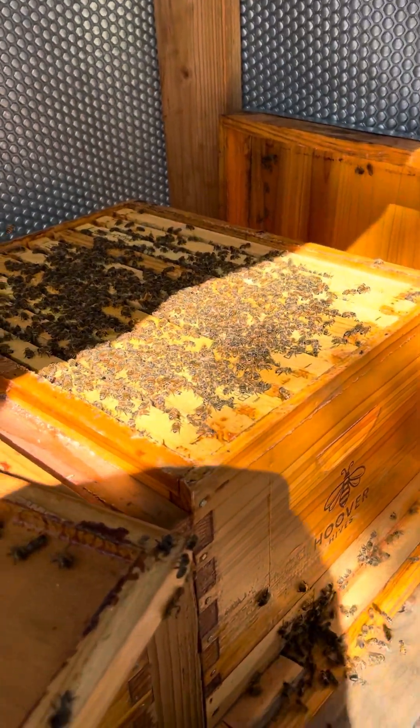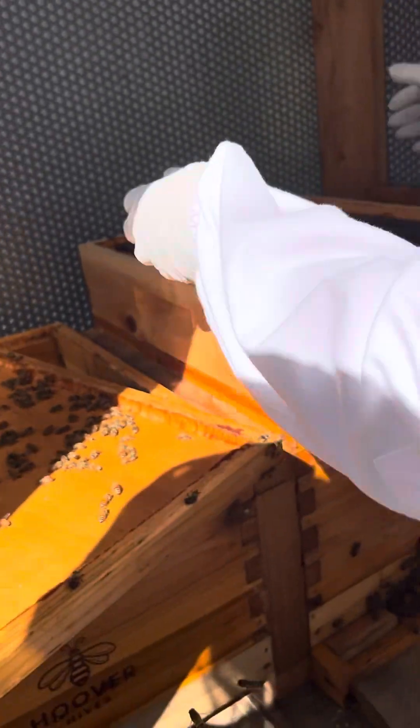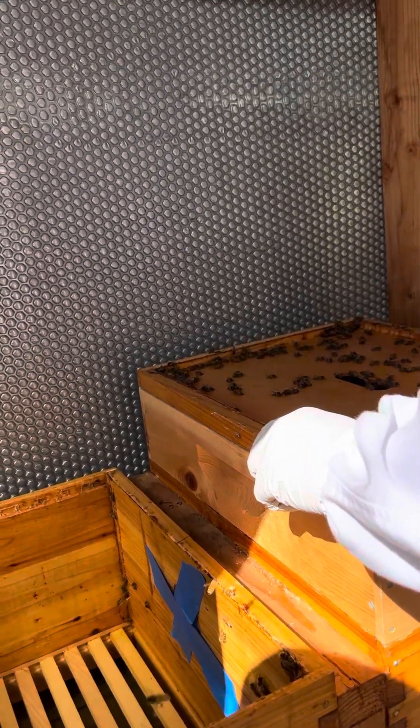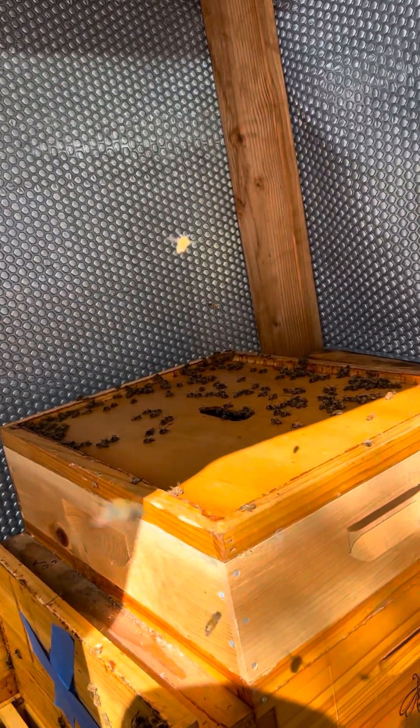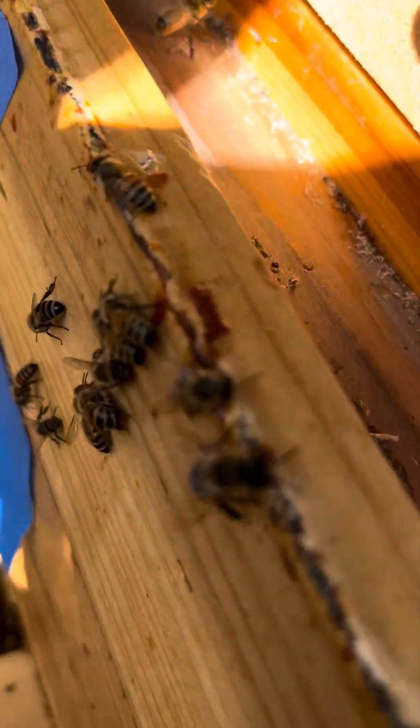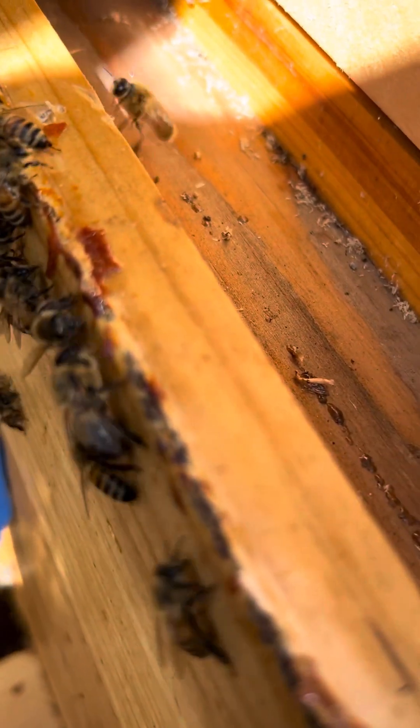The box was supposed to go on first, so let's get the box back on there. Try to make it as even as possible — don't stress out too much, the boxes are never perfectly even. Now the top goes back on slowly but surely. That sounded like a bunch of crushes.